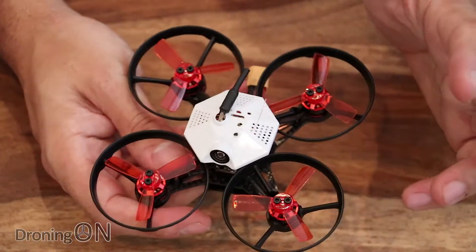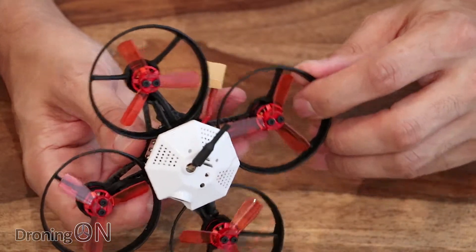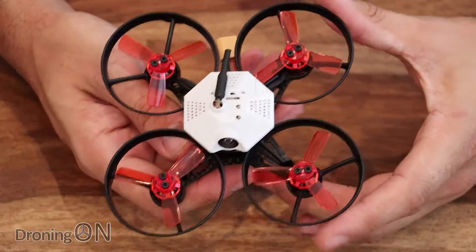But overall quite a nice built quad, very unique looking. Love the integral prop guards — they are also of course removable. Let's take a look in Betaflight and get it bound to our transmitter.